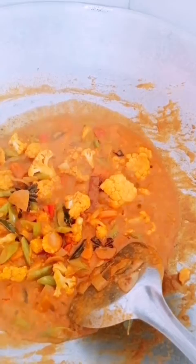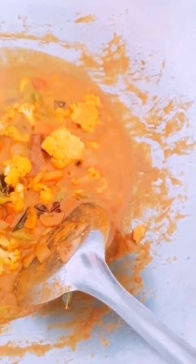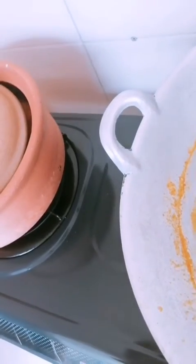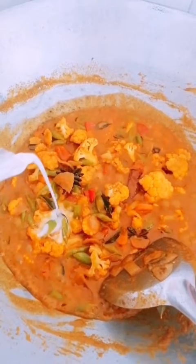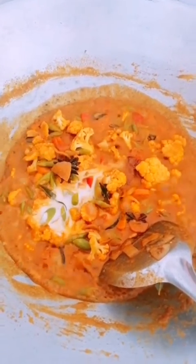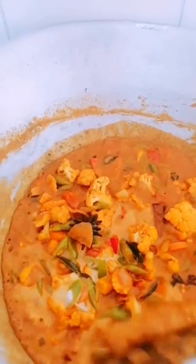Add 2 spoons of paste. Mix the paste with the ingredients. This is the vegetarian chicken kurma.